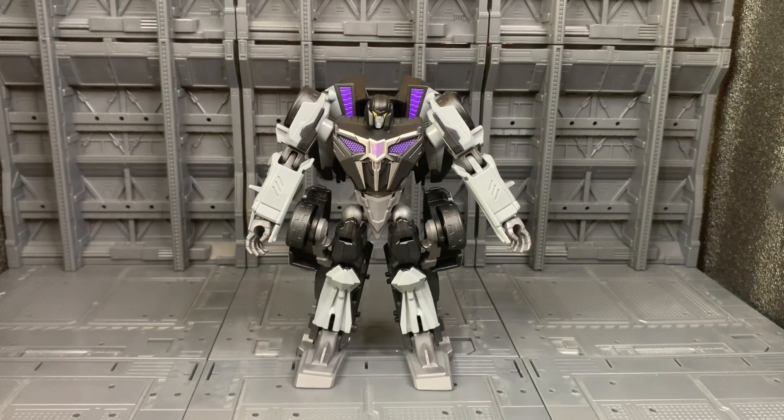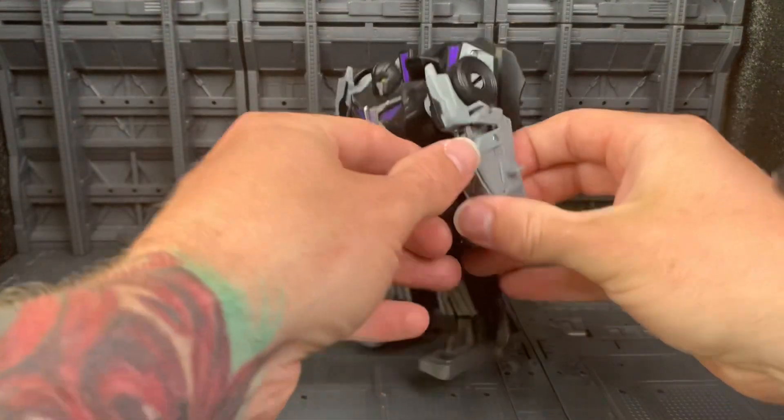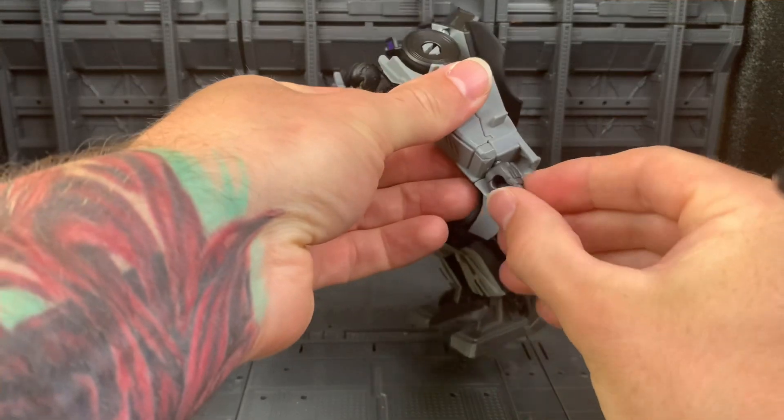In today's video I'm going to show you how to transform Studio Series Gamer Edition Barricade — first from robot to vehicle, and then from vehicle to robot. So first of all, what you want to do is: